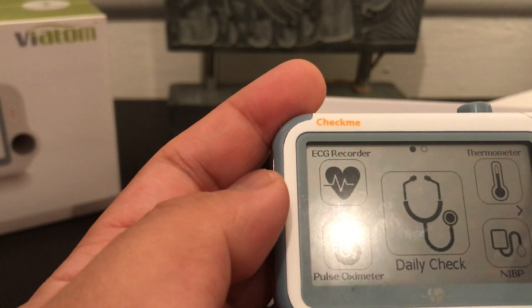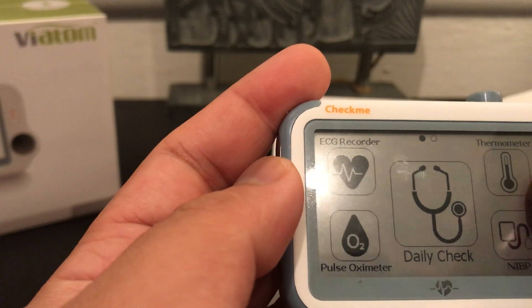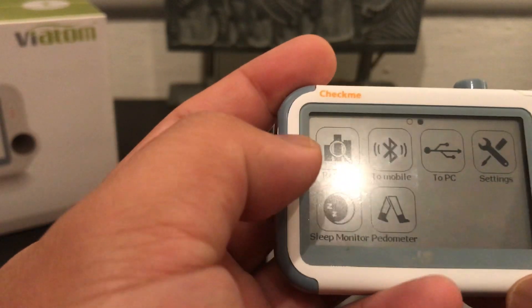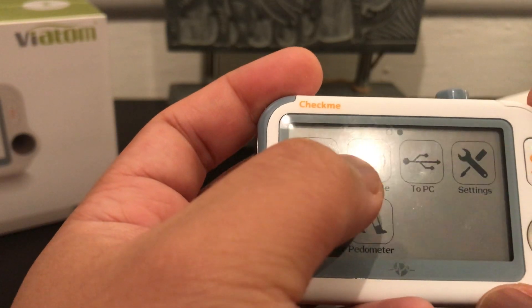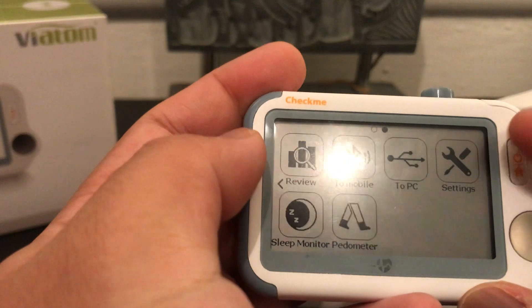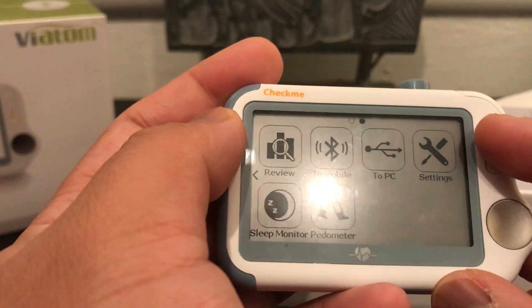Now let's look at what other features this device has — we'll cover those in upcoming videos. Click on the review button to review your results. This is the connection for Bluetooth for your phone and computer, settings, sleep monitor, and pedometer, and we'll discuss how those features work in the next videos.